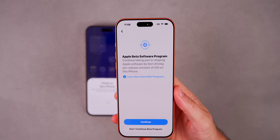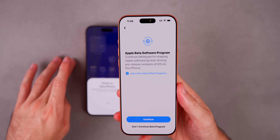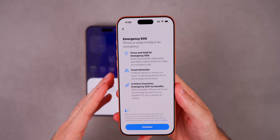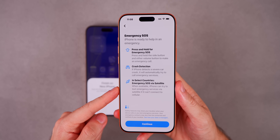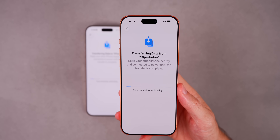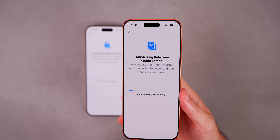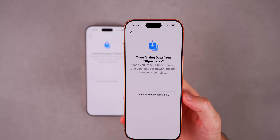You might also see the Apple Beta Software Program prompt if you had it on your old device. Then we have Emergency SOS — press and hold for Emergency SOS, and you also have Crash Detection and Emergency SOS via Satellite. All three are very important and are already enabled. Now we're transferring over from the old device to the new device. It's 11:08 — Apple said it would take an hour and a half, but I bet it won't take the full amount.